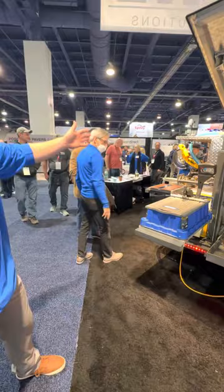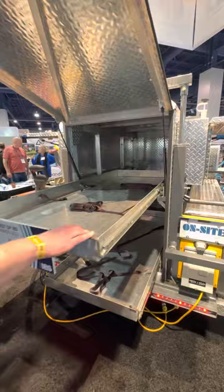Every one of these tools that you see set up here — they all fit inside of these drawers. They're five-foot full-extension drawers that hold up to 250 pounds on the end.